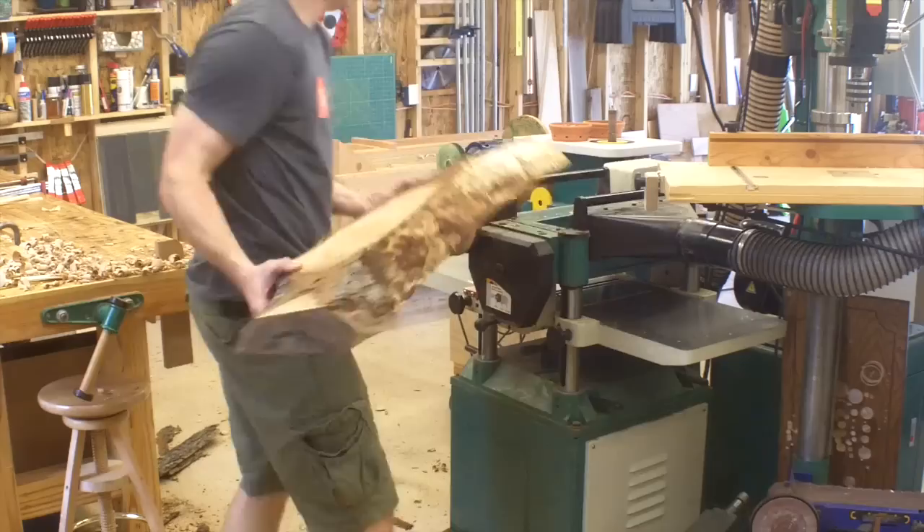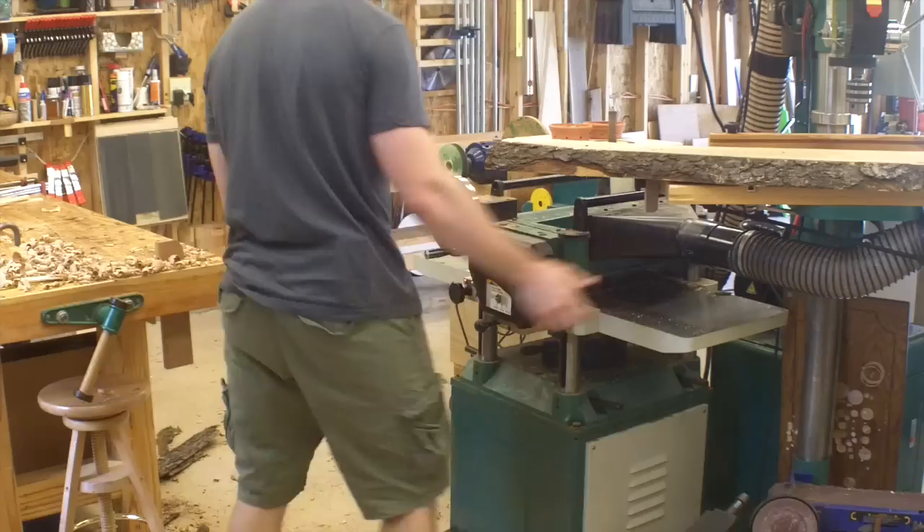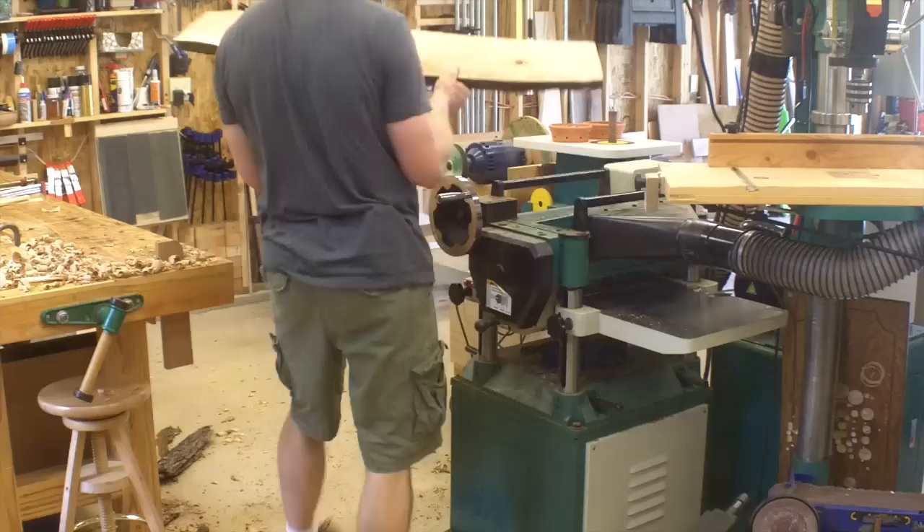So as I go back and forth flipping the board from one side to another, there's not going to be any twist left once I'm finished. And all of those rough marks from the scrub plane are going to get taken out by the planer, which is infinitely easier than trying to do it with finer hand planes later in the process.